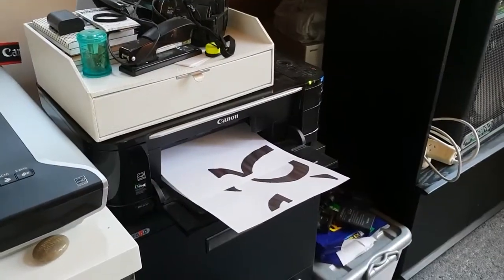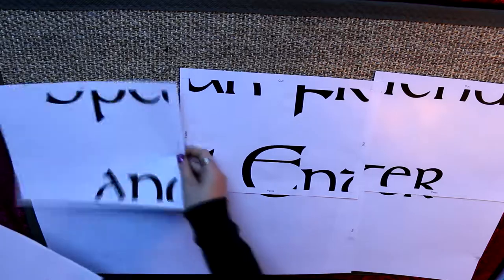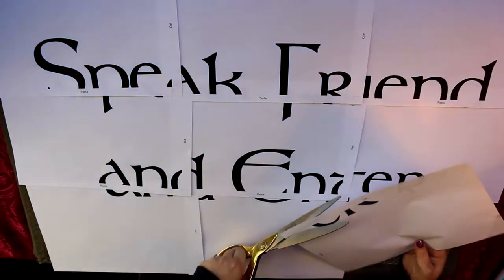I decided Paint was better. They do have a tiling option, and as you can see I've got the little cut marks — that's one of the options in there. It did take me a couple of goes to get the right size, but in the end it worked out really well, and these are the prints as you can see.